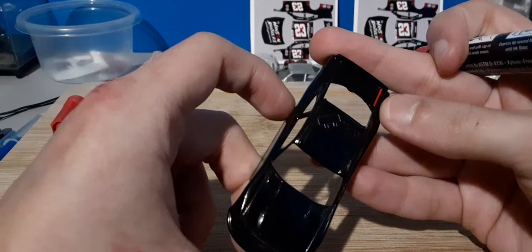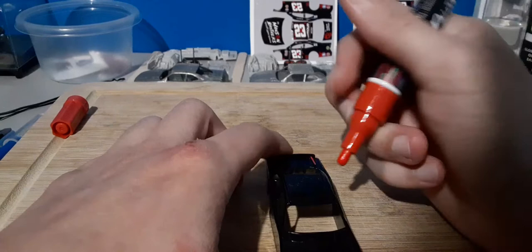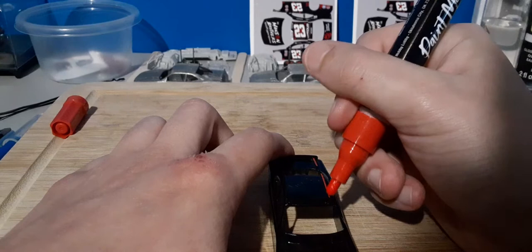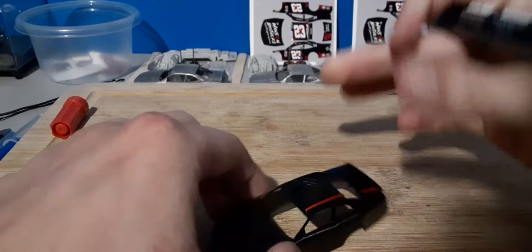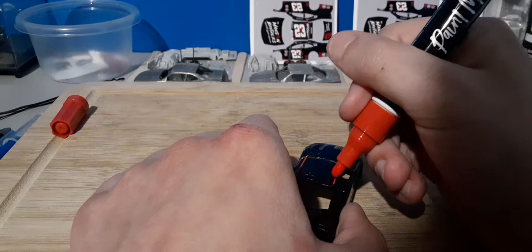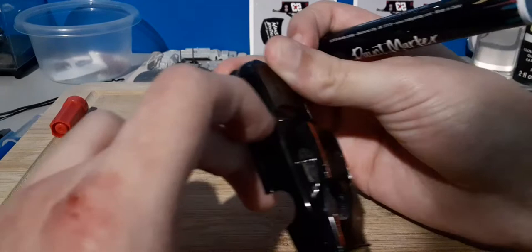We can see how that turned out pretty well. Let's get these roof lines. Got to be careful on the roof lines. I really like this red. Careful on the front. That looks pretty good to me for that first coat. I feel like I got on the inside there just a little bit — yeah, just a little bit on the inside. Not too big of a deal.